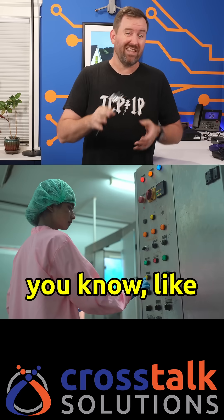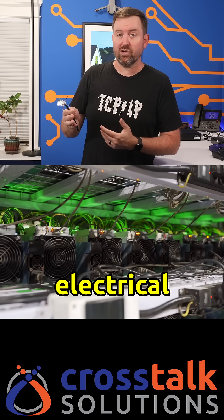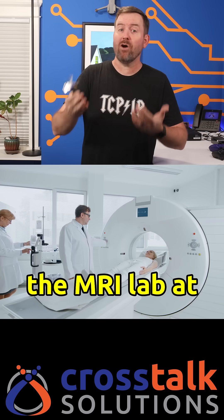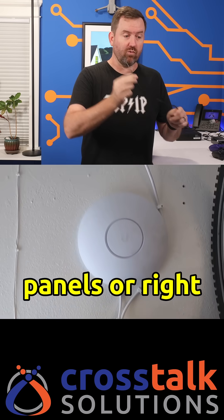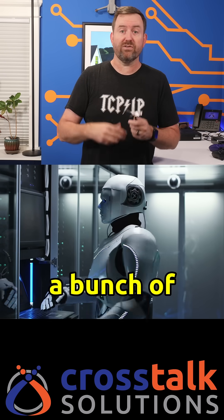Industrial environments like factories with heavy machinery and motors, dense electrical areas like server rooms and data centers, and any high interference zones near radio transmitters or medical equipment — imagine the MRI lab at a hospital. If you're running unshielded CAT6 at home, even going right past electrical panels or by wireless access points, you're probably not gonna see any interference.